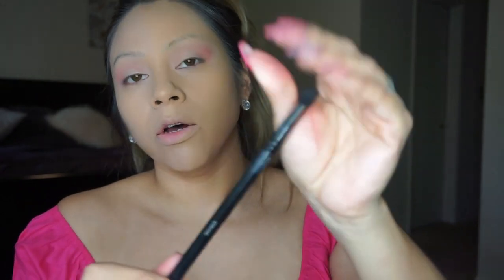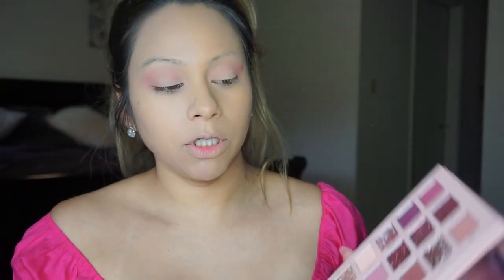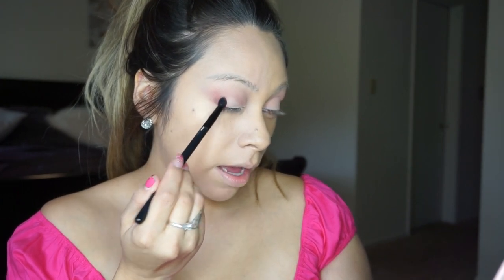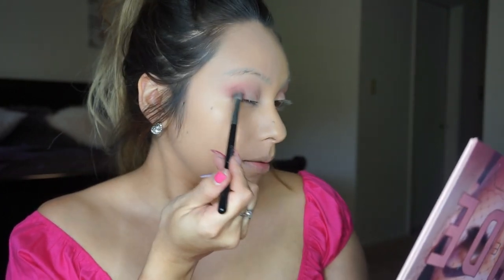Now I'm going to pick up a more condensed brush — this is called a crease brush. I'm going to go ahead and pick up the shade Tease to intensify this eye look a little bit. I'm just going to be dabbing it on the outer corner with my fluffy brush and blending that out ever so lightly.